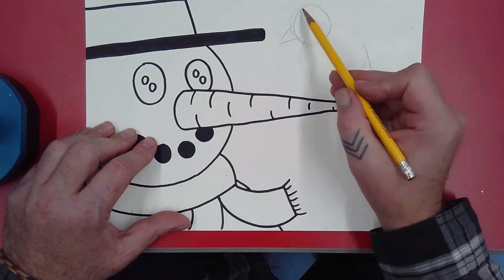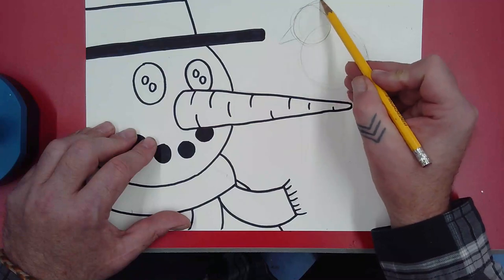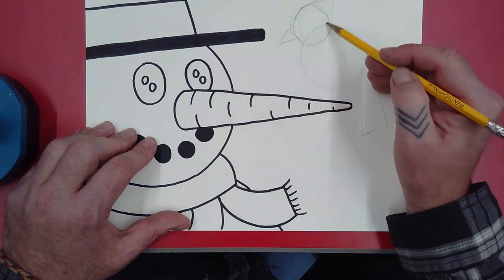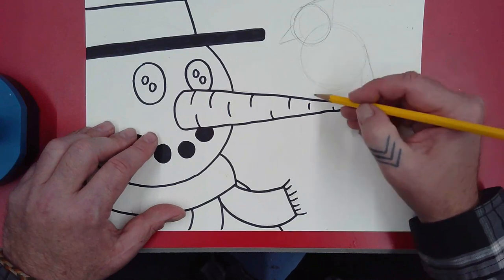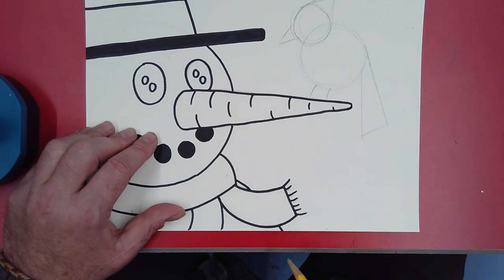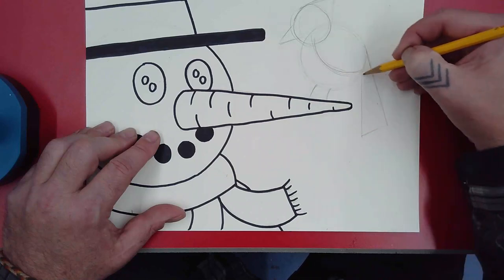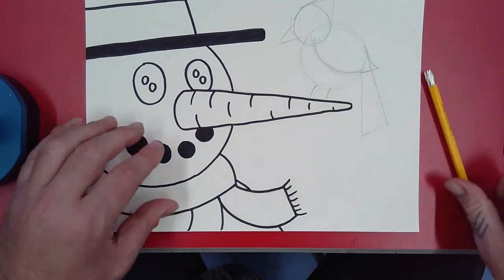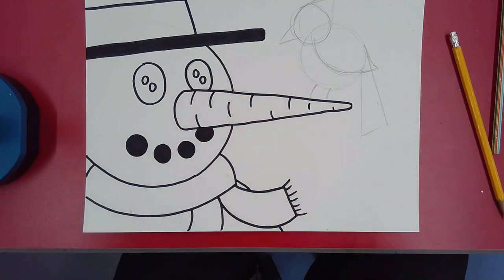I'm going to make this into a cardinal. A cardinal has a little triangular back of the head — the feathers come up and come to a point — so I'll add that. Then I'm going to make a couple of lines for the legs where it's perched on the carrot, and one more line for the wing.